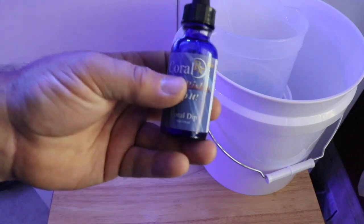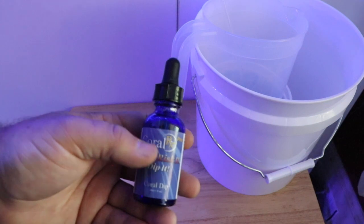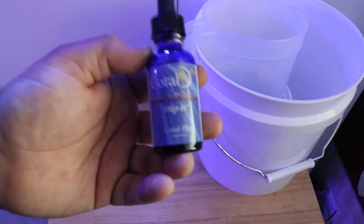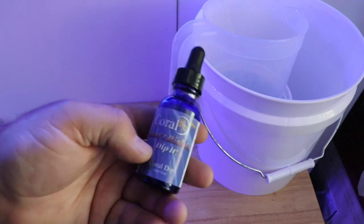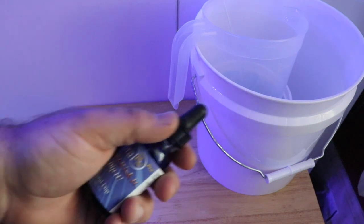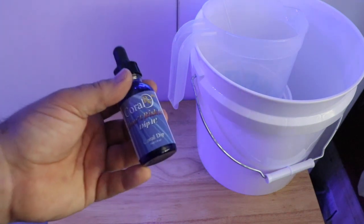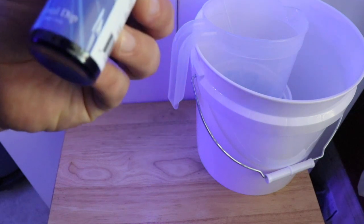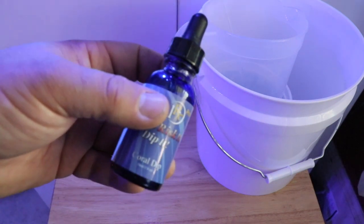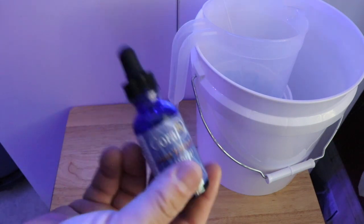As far as dips go, I use different dips for different things. Coral RX is probably the base of every dipping regimen for my tanks. The reason is it works — I've seen it work, and it has been around for a long time, it's proven. This is the Coral RX Pro, which is a concentrated formula. I tend to go with this because I don't want a large jug kicking around. This is a one fluid ounce bottle, and it's going to last a very, very long time.